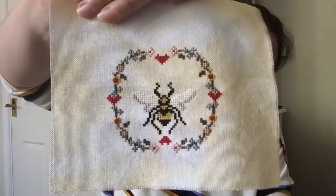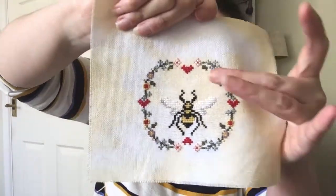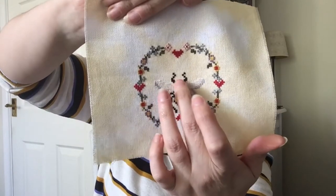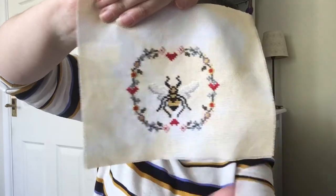I also stitched Blackberry Rabbit's Be Well. I may add in a couple of little flowers. I realized when I ironed it that I hadn't put in the backstitch, so I do need to quickly finish that — but I'm still calling it a finish. There are a couple of mistakes I may need to fix a little bit.